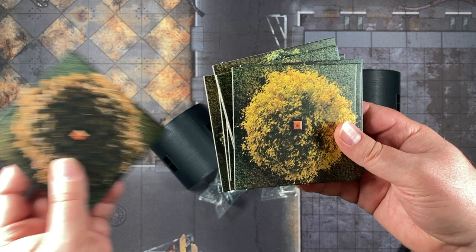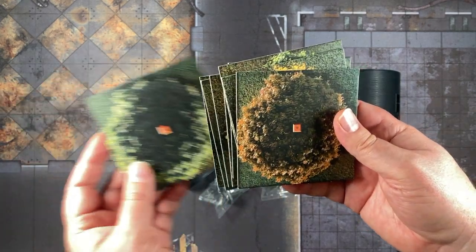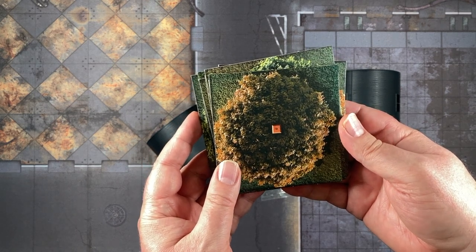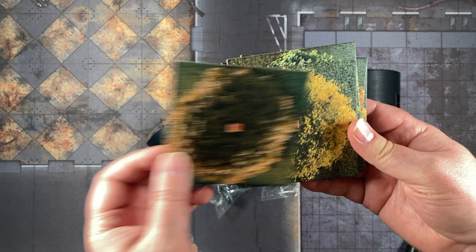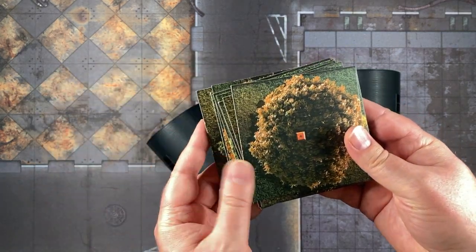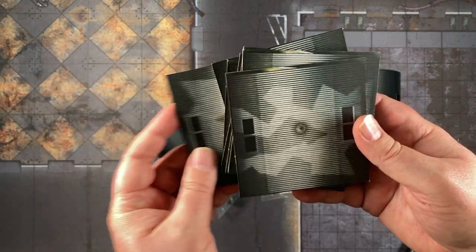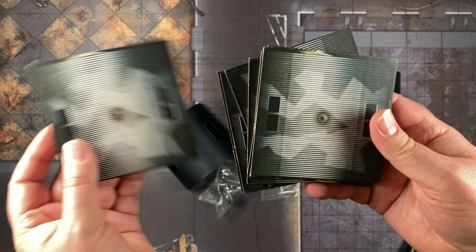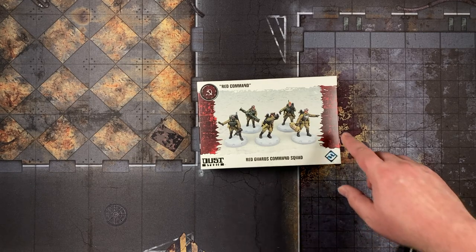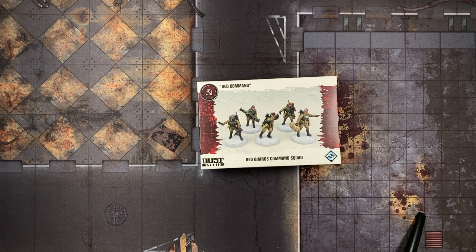We also got these 2D terrain tiles, which are pretty handy, especially since we're starting to film some live streams. Tall terrain doesn't always work well on our live stream board, but two-dimensional terrain works great. And they are two-sided — more Quonset huts on the other side! Since we're talking about Weird War II scenarios, here is a Red Guards Command Squad box, and I think this cost a princely sum of $3. You get five figures in there, and I believe they are also primed and assembled.